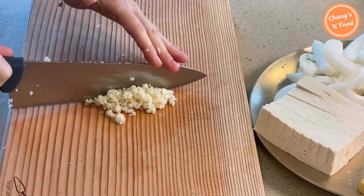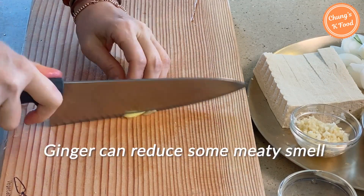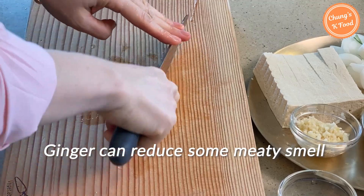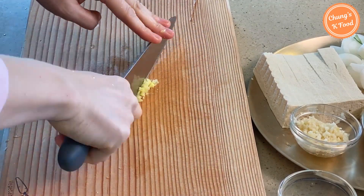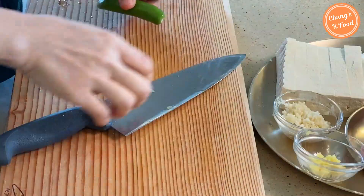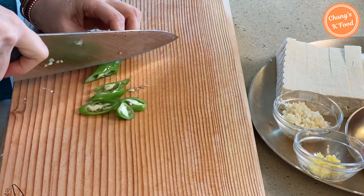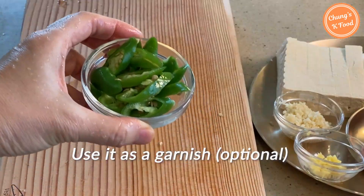Step 4: Chop a bit of ginger. If you add ginger and stir-fry the meat, you can get rid of some of the meaty smell. Slice some peppers — I will use them as garnish at the end. This is optional.